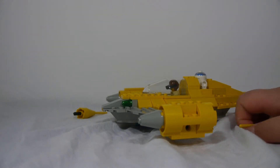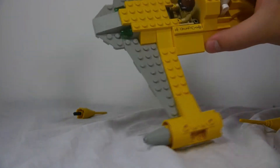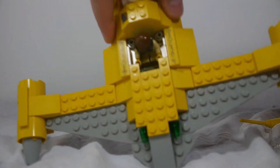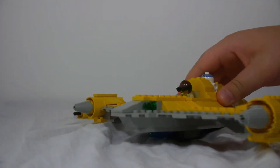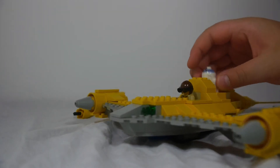The parts are a bit old so they don't really stay together quite as well as they used to. Some of the parts have also kind of gotten discolored with age — I don't know if you can see that in there. The prints have stayed really well though.